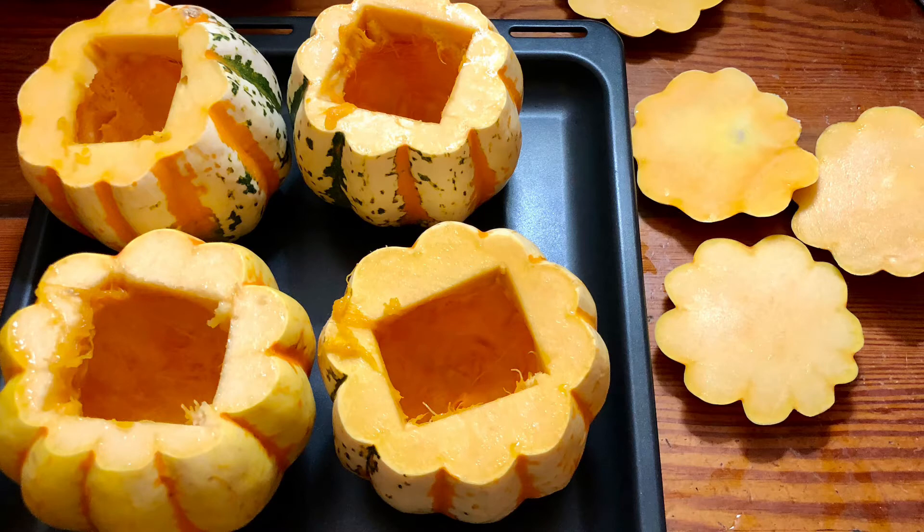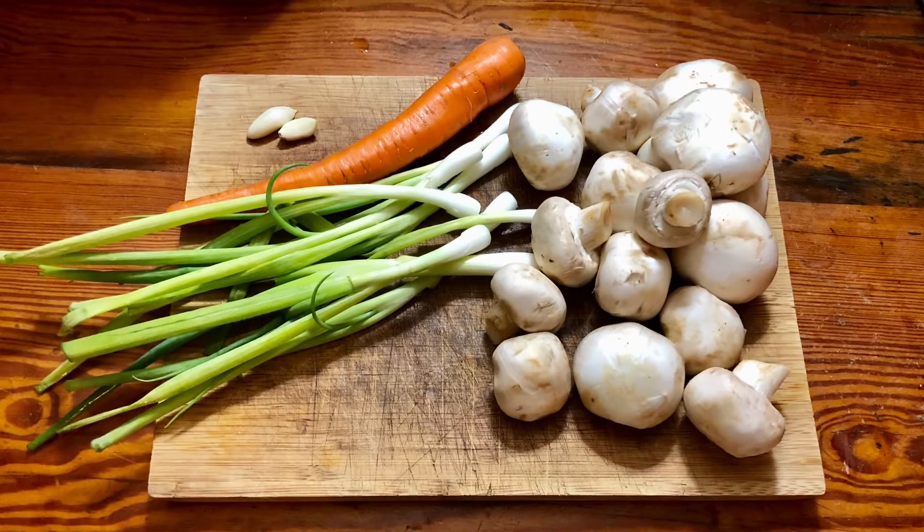Drizzle it with some olive oil, a little bit of fresh black pepper, and a little bit of salt. You have to bake that for about 45 minutes at 400°F. The next step is to chop all your veggies.